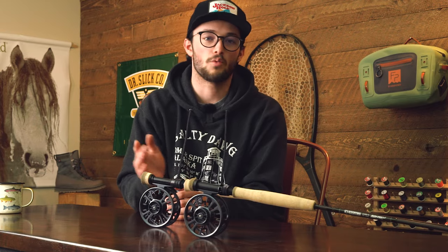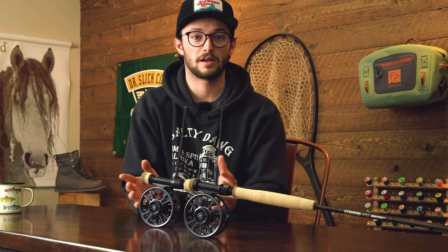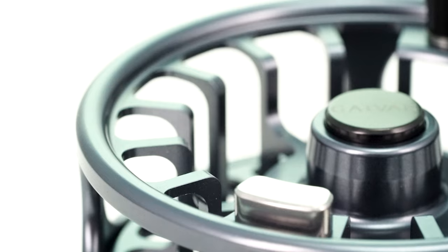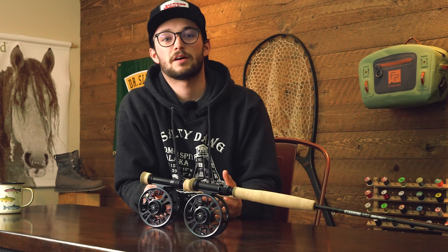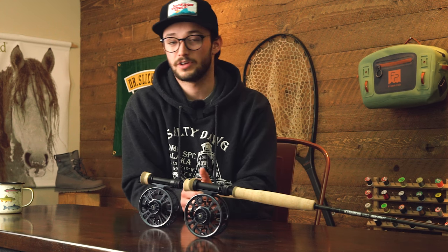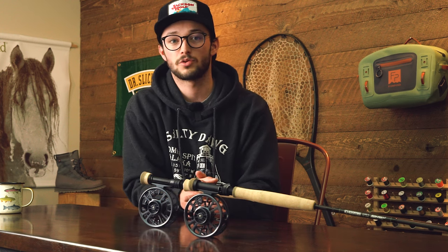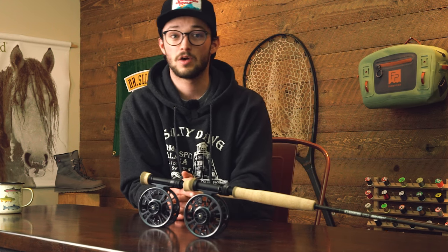A reel must not wobble when it gets up to speed of rotation. Much like vehicle tires needing to be perfectly balanced, Galvin addresses this through a true balance counterweight that perfectly offsets the handle so that at speed the reel is wobble-free. All Galvin reels are also type 2 anodized, providing great corrosion resistance and a really nice finish. They're intentionally designed to have minimal points of contact between metal on metal, so they look and perform great for the life of the reel — we're talking decades.